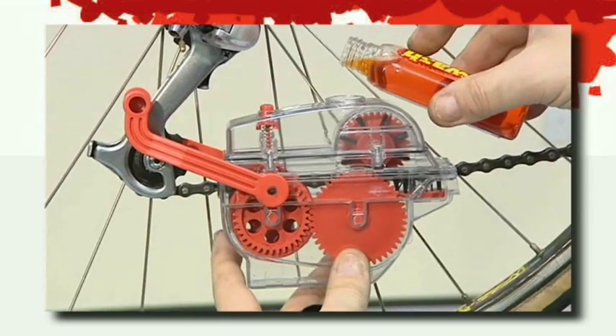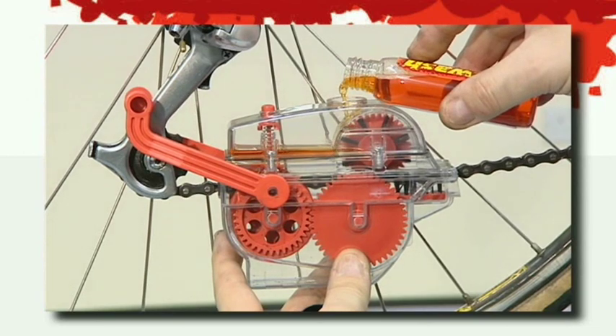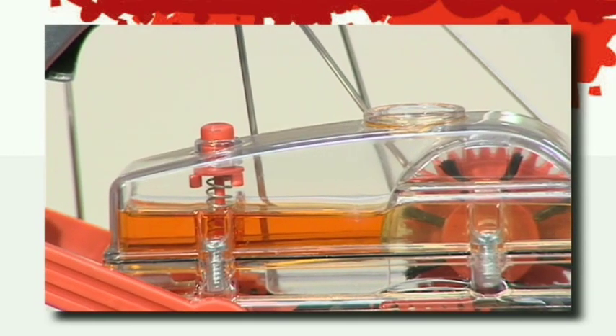The top part of the machine is a separate reservoir into which Dirt Wash Chain De-Greaser can be poured and then dispensed onto the chain with the touch of a button. This ensures clean degreaser is used throughout the cleaning process.